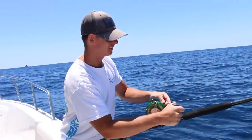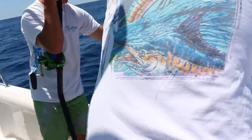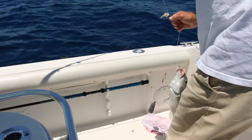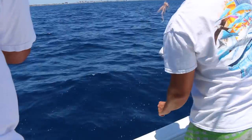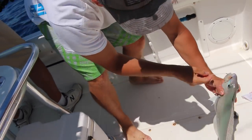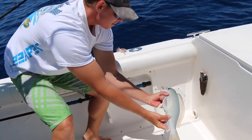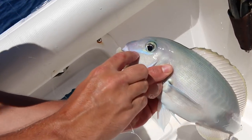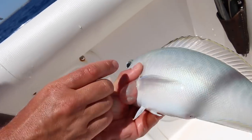Yeah, we're on again! I see color — it looks big. Oh yeah, that's the biggest one. All right, we got another one. They're all different colors — this one's more green, the other one was pink, this one's got a green back. They've got cool colors on them.